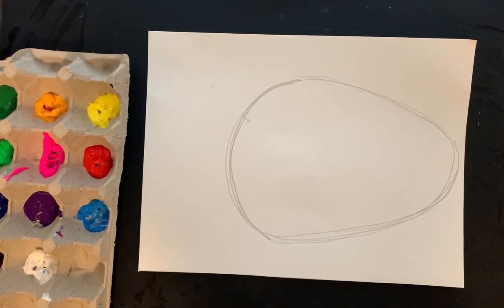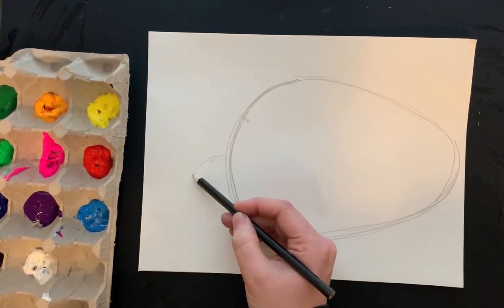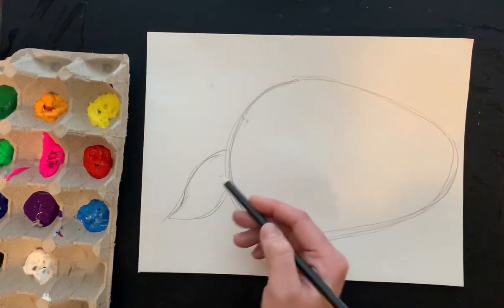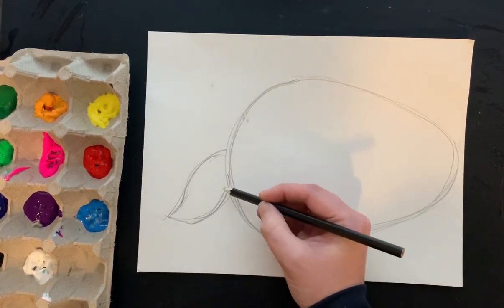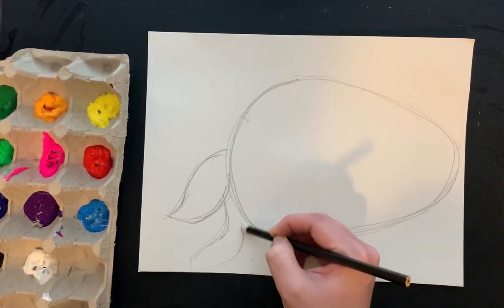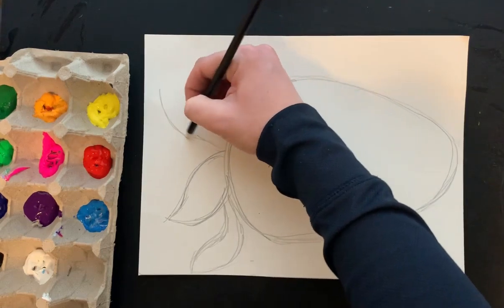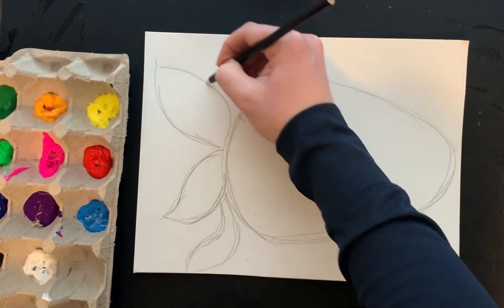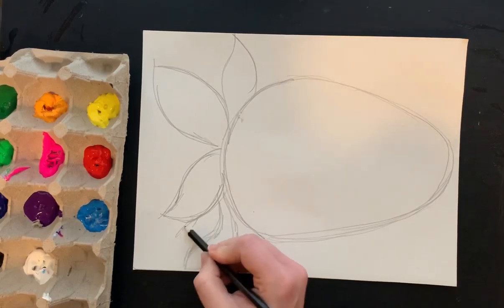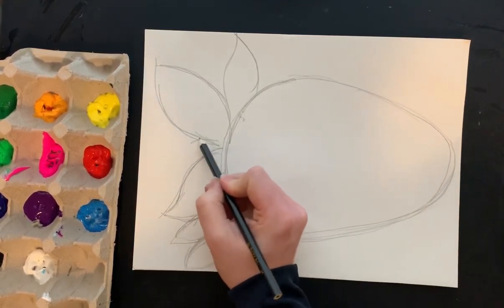Now for the petals or the stem part of the strawberry — right here we're going to draw the leaves, kind of like teardrop shapes. Sometimes you're going to have different shaped leaves; some are going to be bigger, some are going to be smaller depending on how it grew. Go ahead and do a variety of different leaf shapes if you want. I'm going to draw some of mine bigger, some smaller, and just really fill in some of that space.